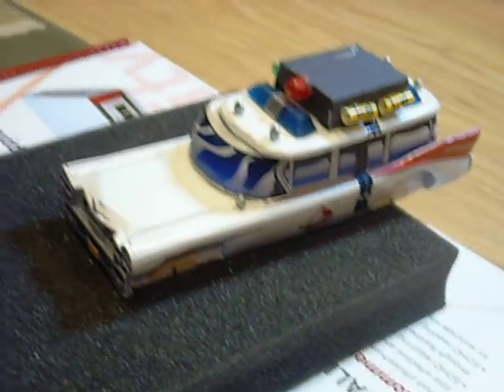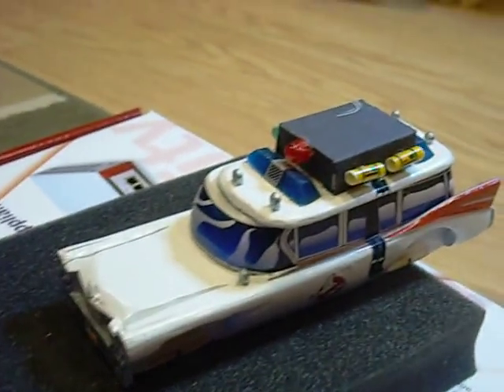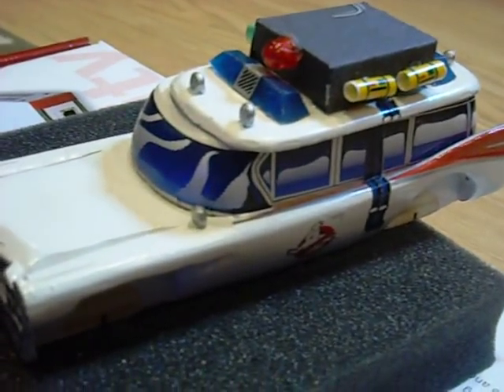Ian, did you have fun making this one? Yes and no. How much work was it? Very much.